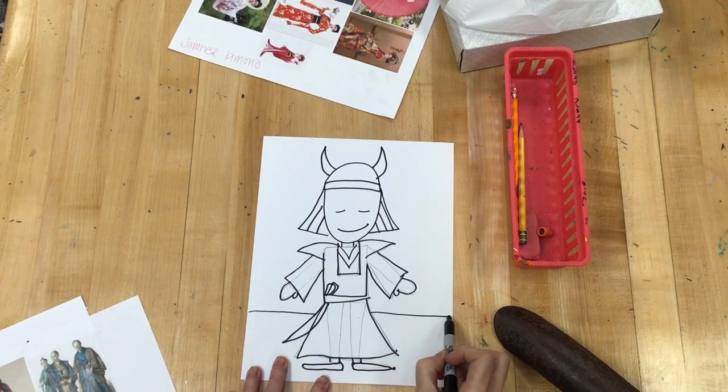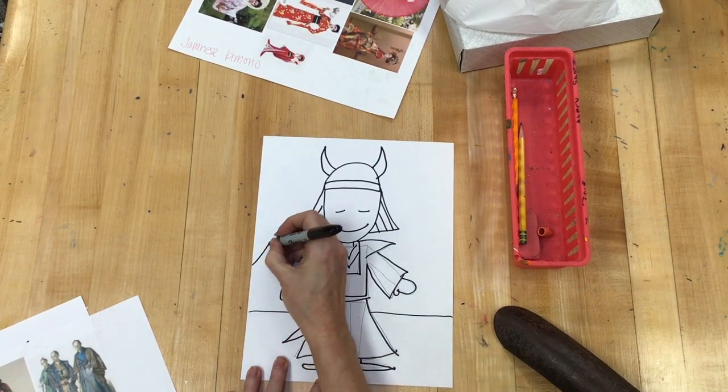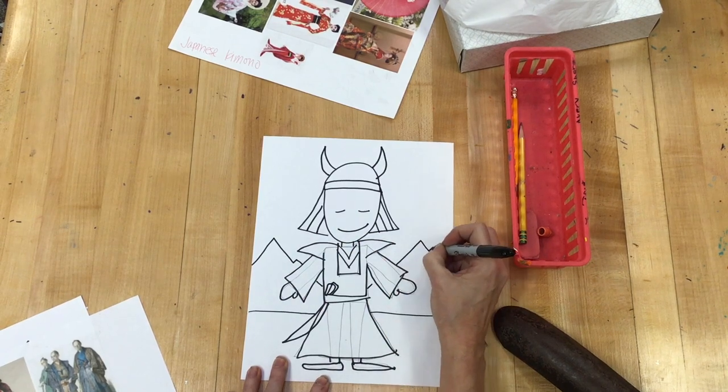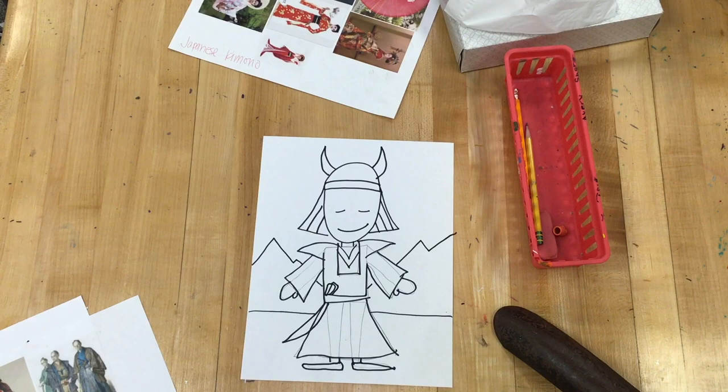I am going to draw a horizon line and possibly put a few mountains in the background for your samurai.